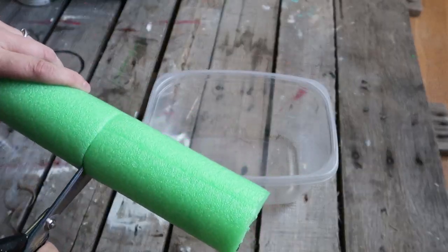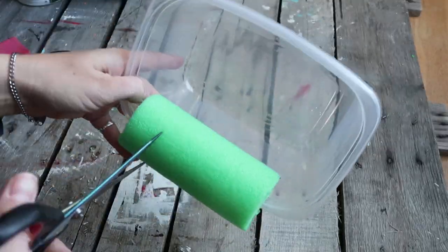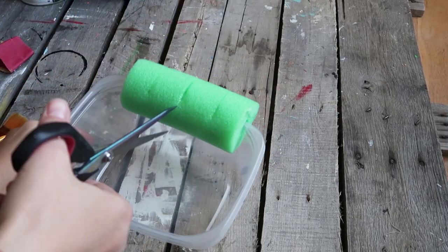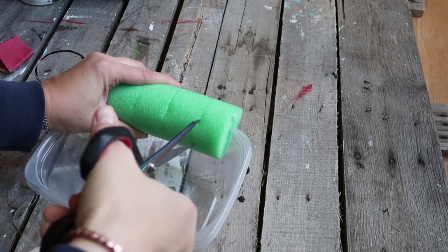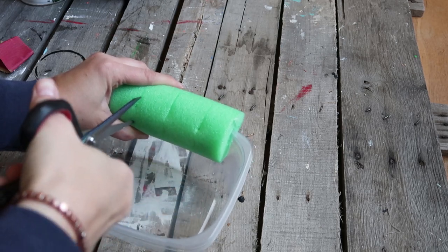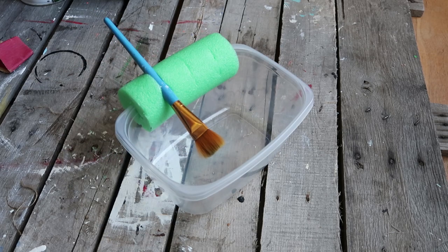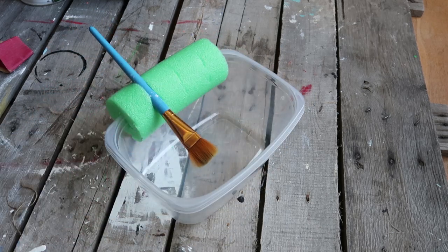Then I'm going to cut that chunk off, slide it onto the side of the Tupperware container, and cut slits into it — cutting them deeper because this is where I'm going to be putting my paintbrushes. You fill that with water so when you're doing different crafts you can dunk it in, rinse it out, and just let it drip dry.